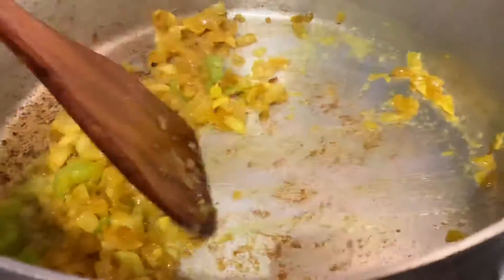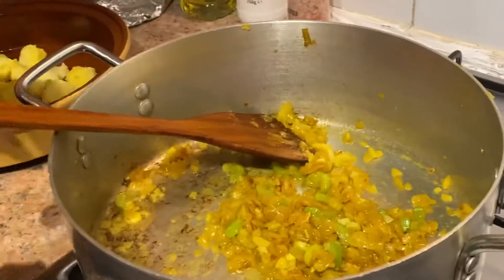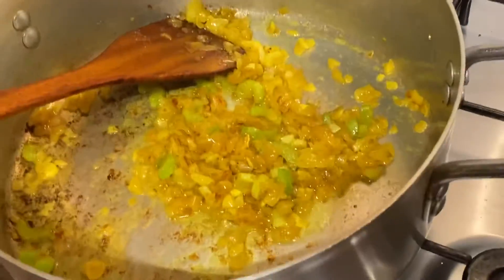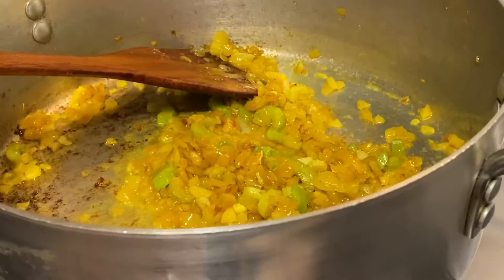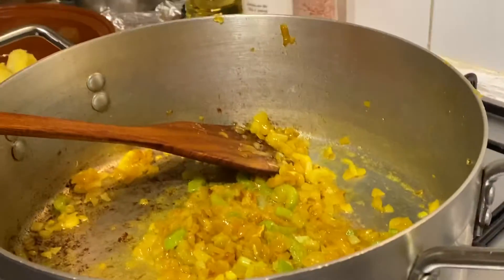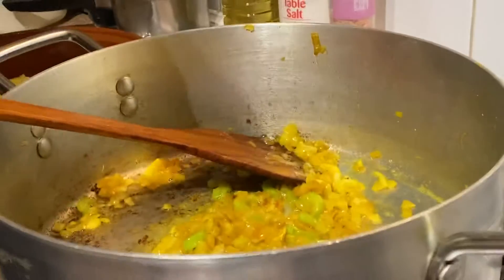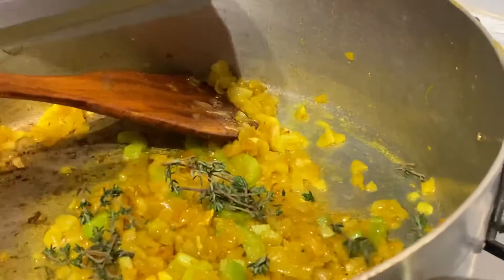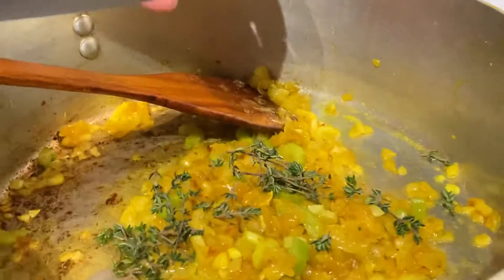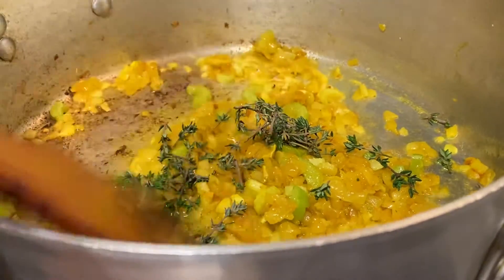Over here I've — well, marinated... what the hell am I talking about? I have caramelised some onions with a bit of garlic and some celery. And I added a bit of turmeric just to get a bit of colour. Right now I'm just going to put some beautiful thyme in there.